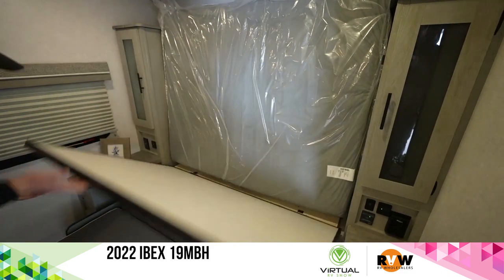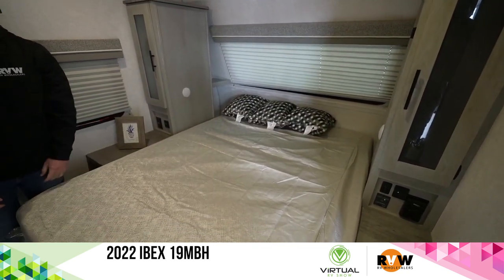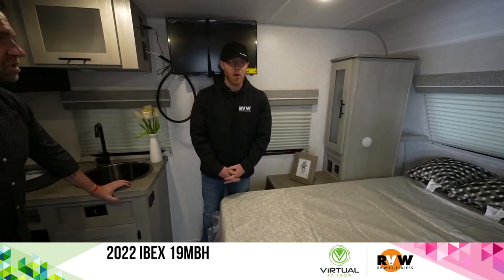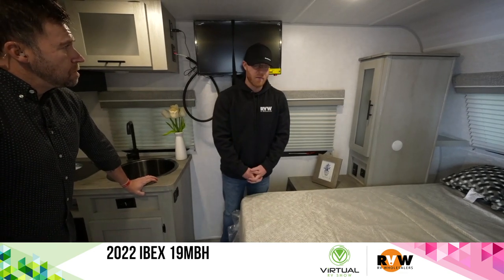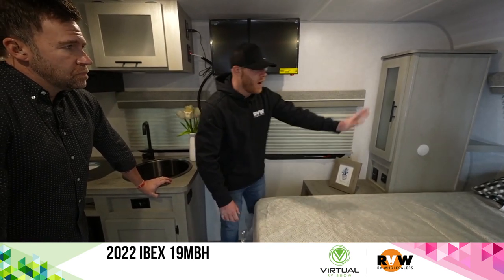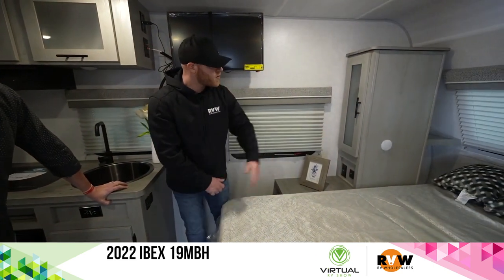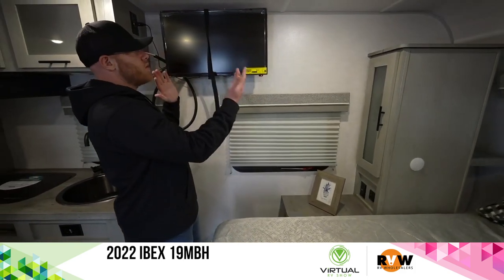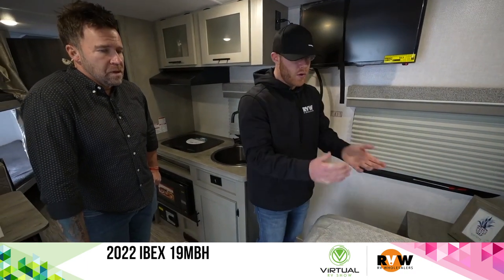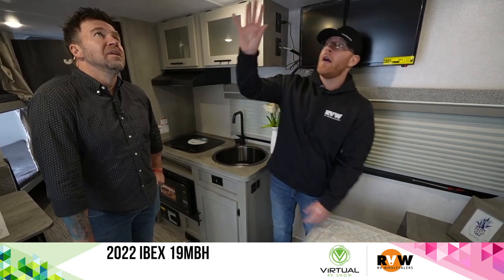Everything just falls right into place and now we're ready to take a nap. A murphy bed is definitely the route you want to go in a smaller RV like this — so much more room. There are drawers on either side, space for a CPAP machine, and lights on both sides for reading. The television is in a unique spot — it can be oriented toward the dinette, the couch, or the bed. All 12-volt lighting, and the air conditioner is forced down in here.